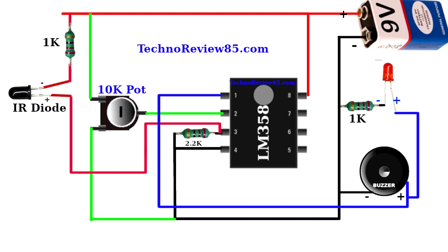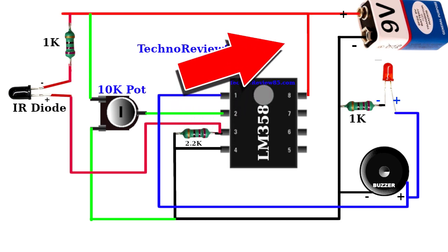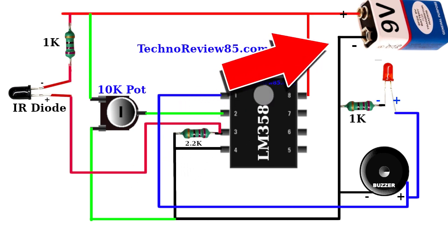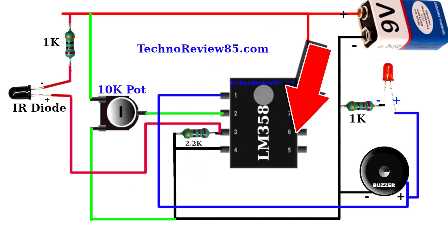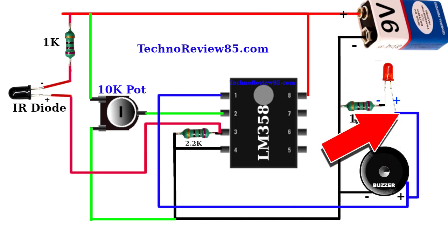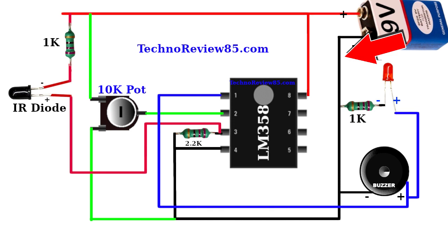Here is the connection diagram. I designed this diagram with practical parts so you can easily understand. IC pin 8 is connected to 9V positive and pin 4 is connected to negative. IC pin 1 is connected to the buzzer and LED positive. Buzzer negative is connected to the negative line, and LED negative pin is also connected to the negative line via a 1K resistor.